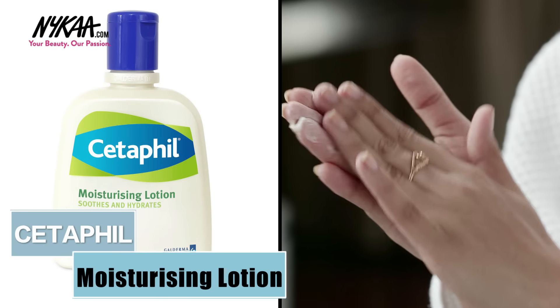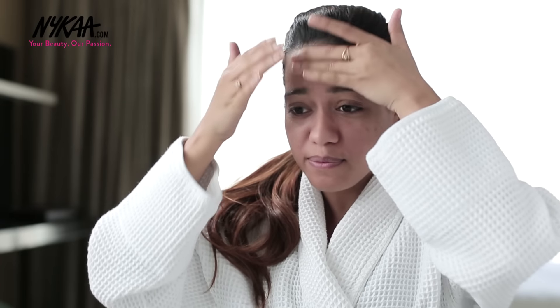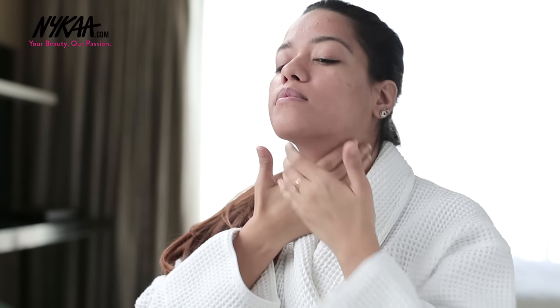I'm starting off with Cetaphil Moisturizing Lotion. Don't skip this step even if you have oily skin — to keep your skin hydrated and it'll also be easier for you to apply foundation afterwards.